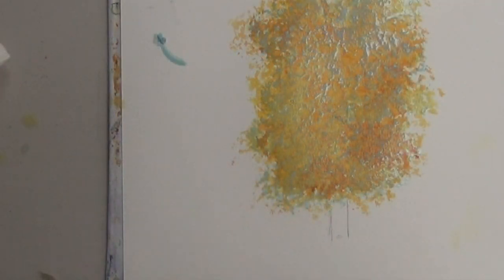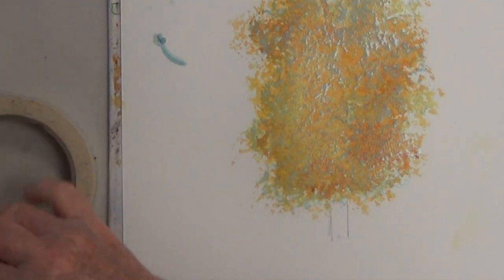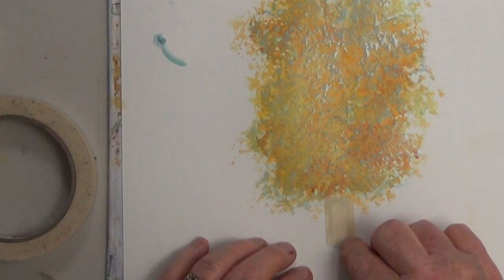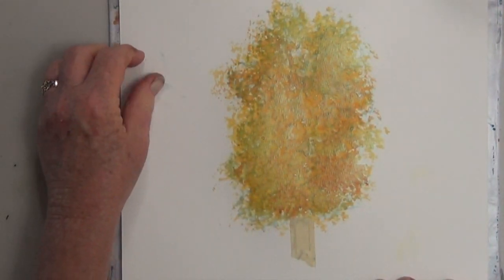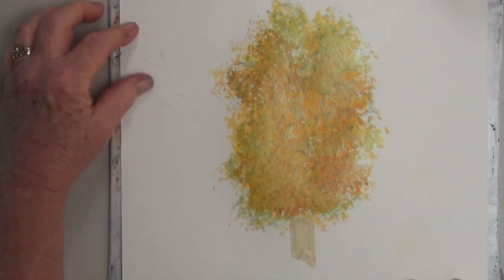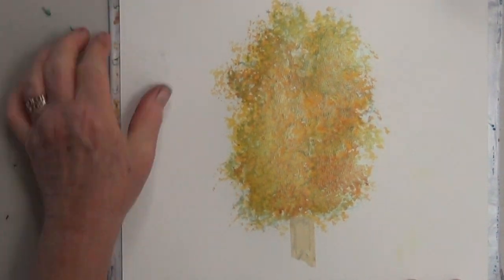I'm going to use masking tape to mask out the tree trunk since aspens are usually kind of white. That's dry and I can easily brush away the small masking bit that spilled on the paper.